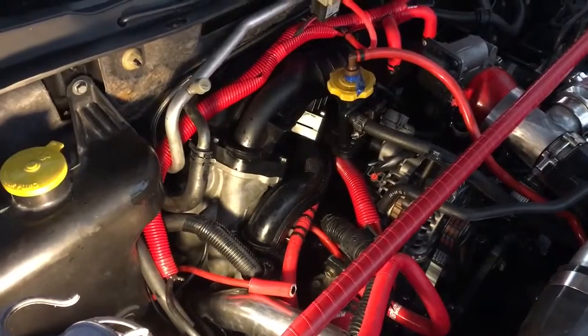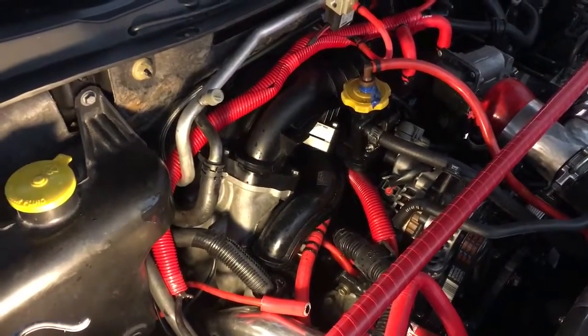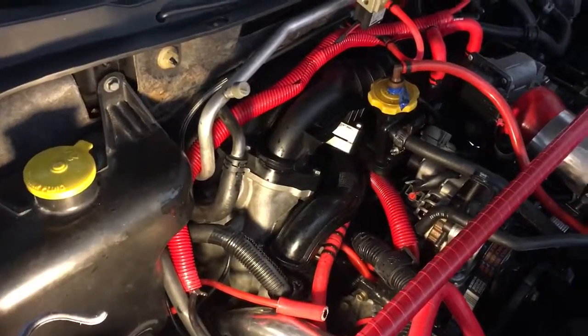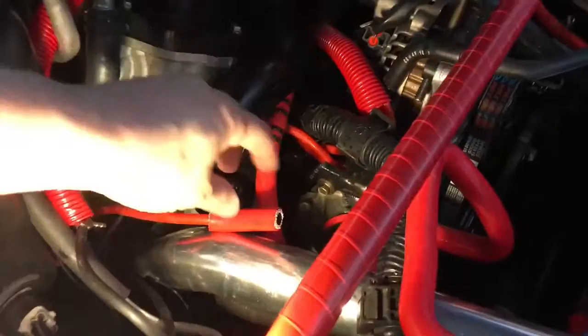It doesn't start again because with a new engine, everything is not broken in yet. Until it gets broken in, we need to keep running the engine, but it won't start again until we put oil into the side ports to build up the compression.